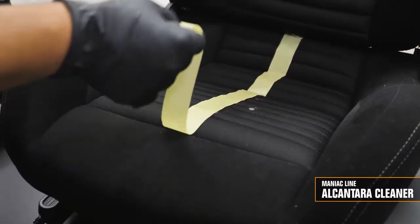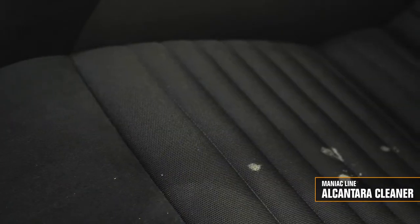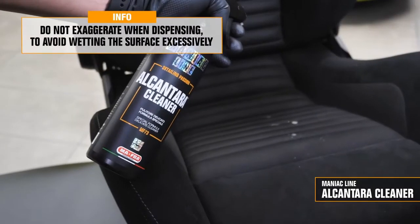Look at the result. The stains on the surface have been removed because its special formula gets into the dirt and dissolves it — also on localized stains — without drying or discoloring the material or leaving halos. The Alcantara is now clean and soft to the touch again.